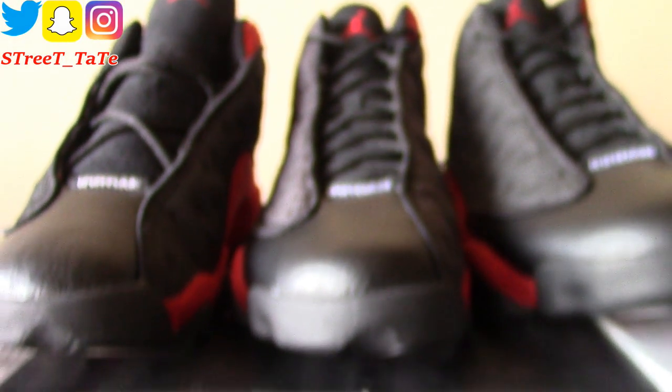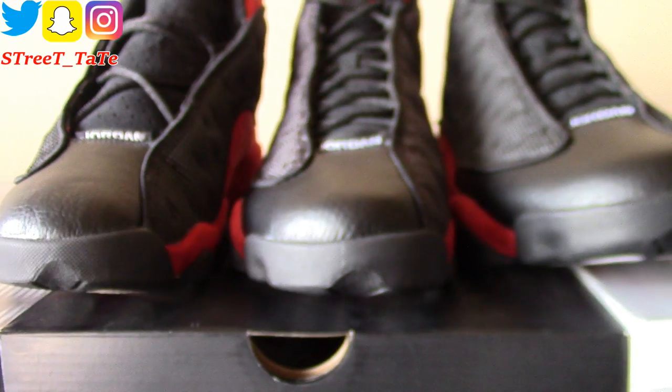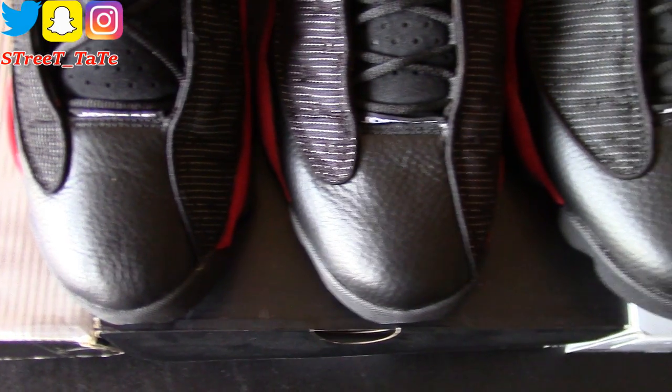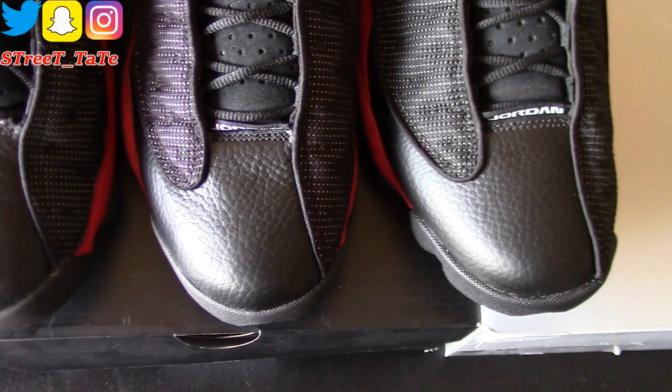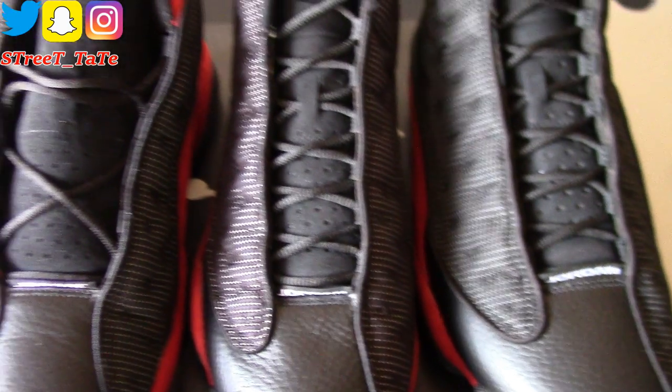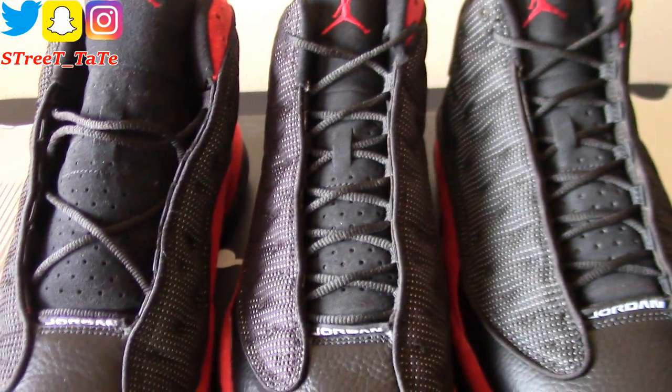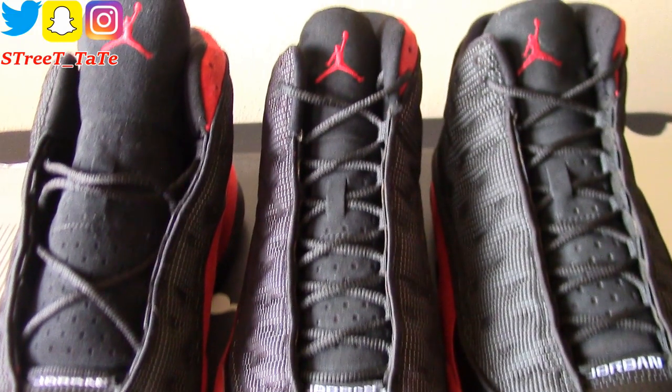Going up to the toe boxes, at first glance they all pretty much look the same. From a bird's-eye view, they all have a kind of tumbled leather toe that stays consistent throughout all the years. The shoelaces are the same material and same thickness across all three releases.